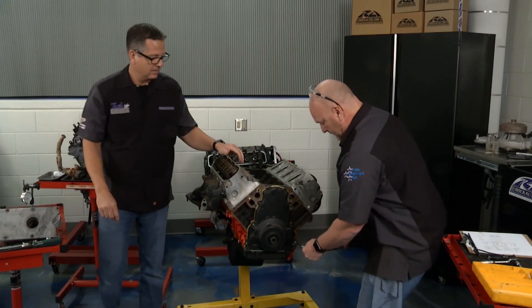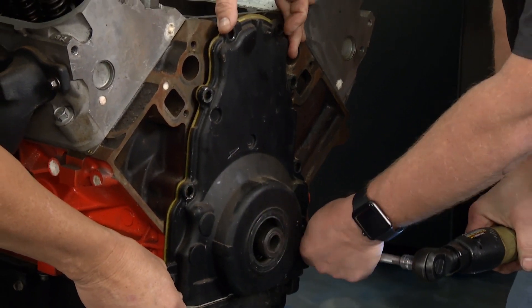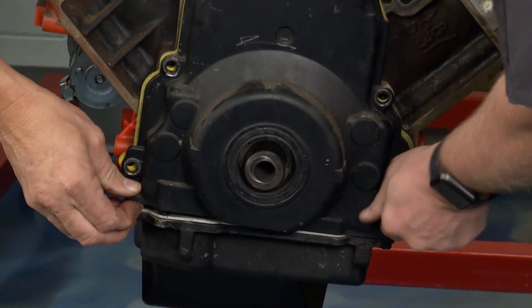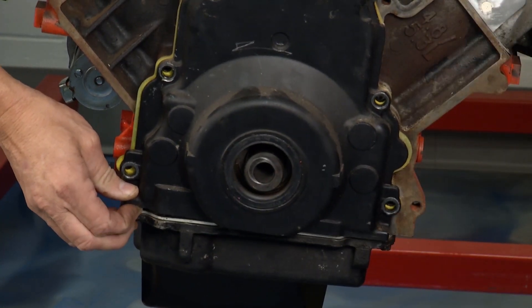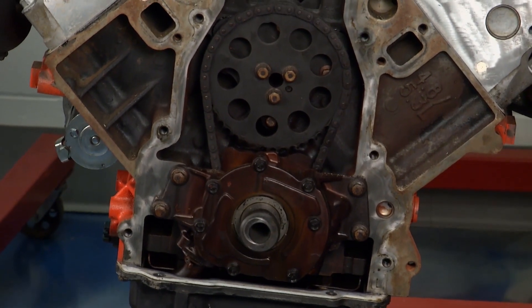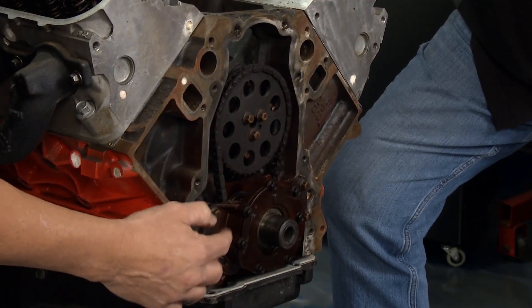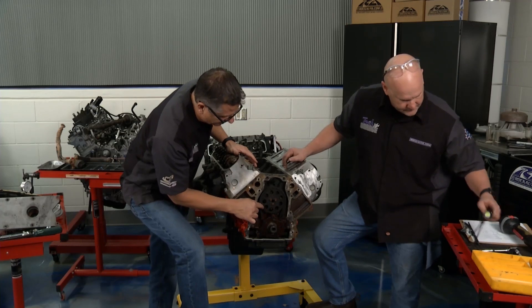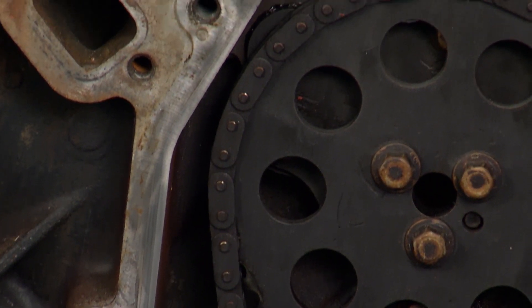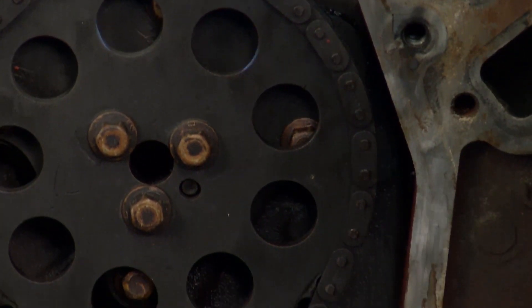I'm going to go ahead and get this timing cover off so we can get a good look at the timing chain — the sprockets, check the condition. There'll be some deflection in that chain we need to look at. Don't pull it off and forget it — just look down here. I'm looking for evidence of any shavings, looking at the teeth. Pulling it off and throwing it down is not going to do you any good, because this is where perhaps we had all low readings or a noise in the front end — this would be the issue.